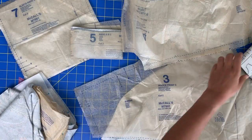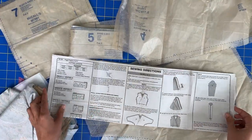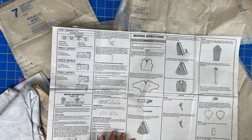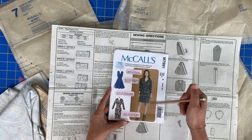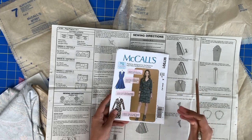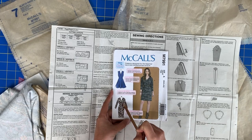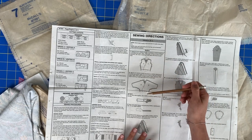Step one is going to be to work on our bodice. There are two different bodices and two different skirts. I am making the bodice for view C — this bodice with the skirt from view A. You may be making some other variation using the different bodices and skirts: this bodice with the slim skirt, or this bodice with the flared skirt. Lots of different options, so just make sure to pay attention to which bodice you're working on.